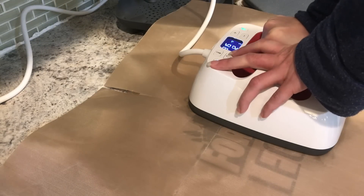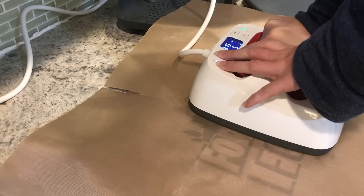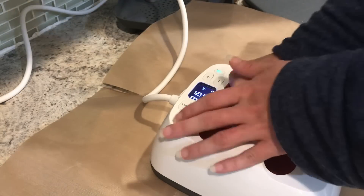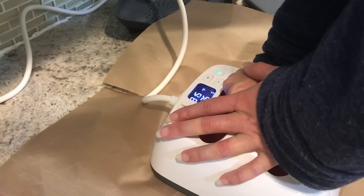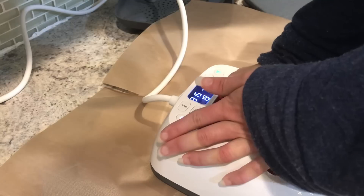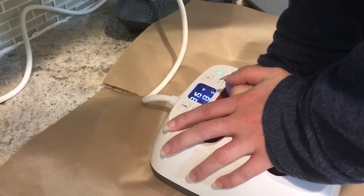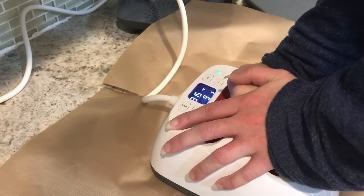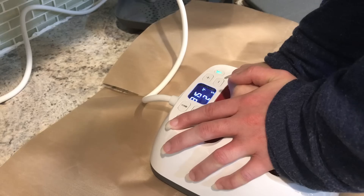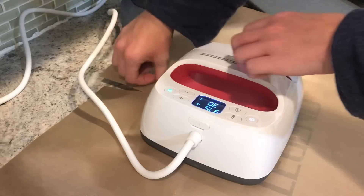HTV shrinks when heated, so as you heat each layer it's going to shrink a little bit. We want everything to shrink all together — if one layer shrinks too much, your second layer is not going to line up correctly. So you want to make sure you're pressing this all correctly and together, that's why we only tack down each layer first. I'm doing some gentle pressure for 30 seconds. I noticed that little piece at the top of my design didn't get the first press, so I'm going to move over and press that for 30 more seconds.